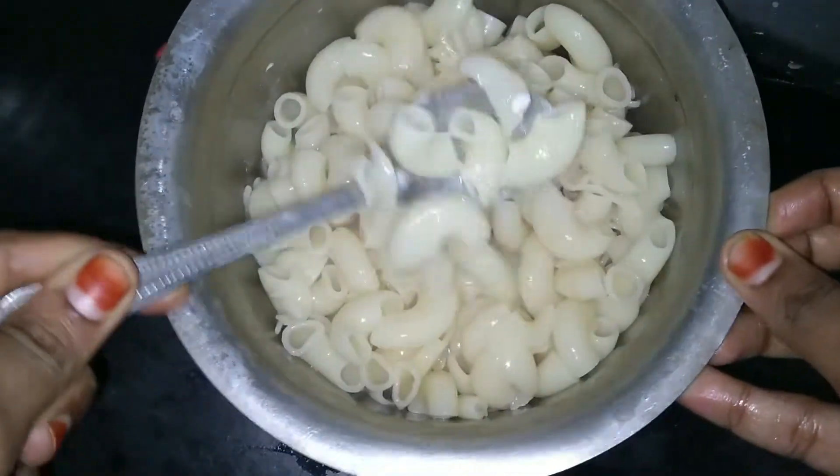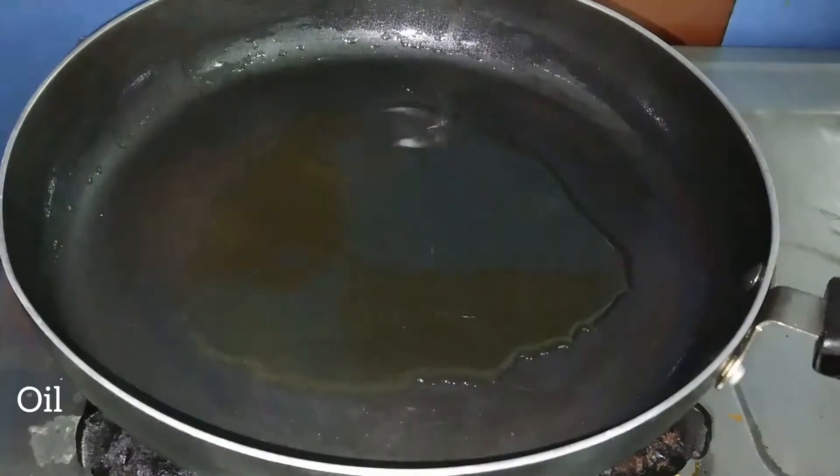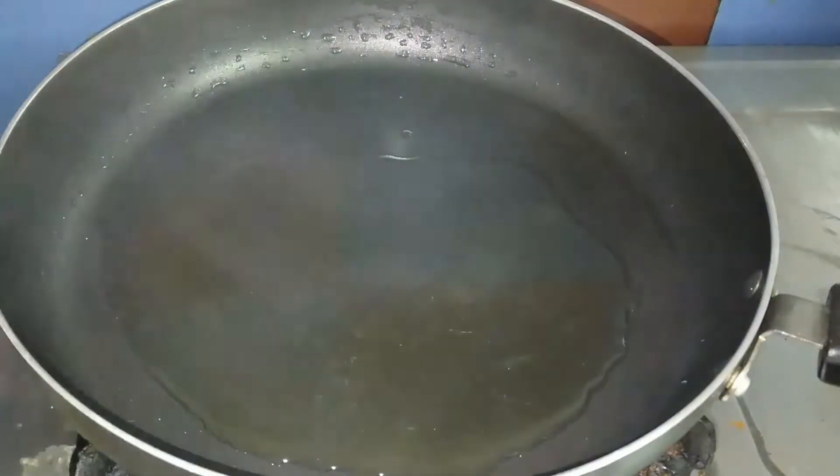We will filter the pasta. Now we are going to start the process. In a pan we will add the melted butter.